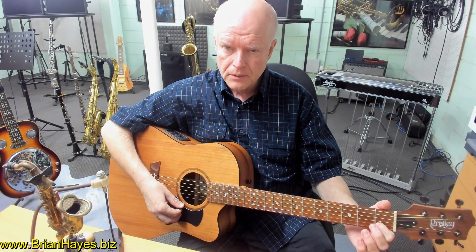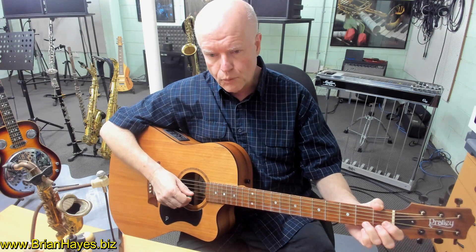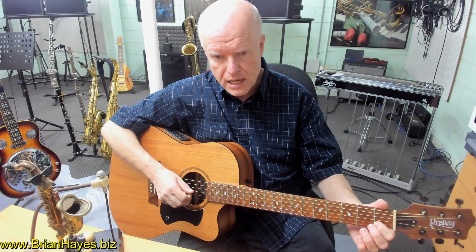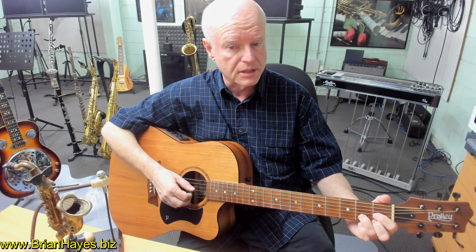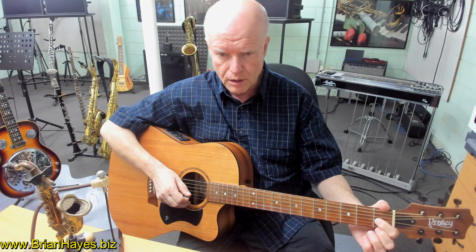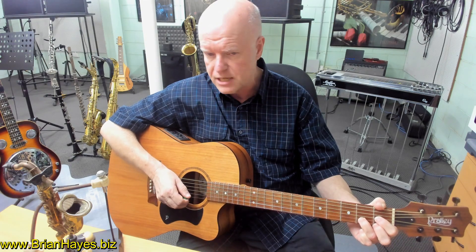Now, that shape, if we take it up one fret, becomes the standard D shape. In other words, if we base the chord from the second string — that is the name of the chord — and take every one of those three notes up a fret, we end up with the famous D chord shape, where the index finger is on the first fret of the third string, second finger on the first fret of the first string, and third finger on the second fret of the D string.